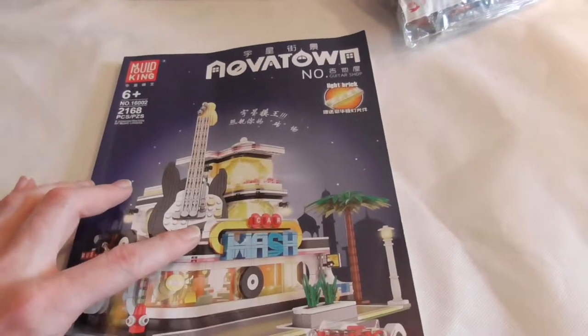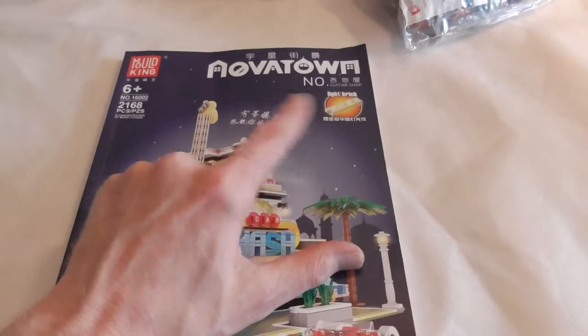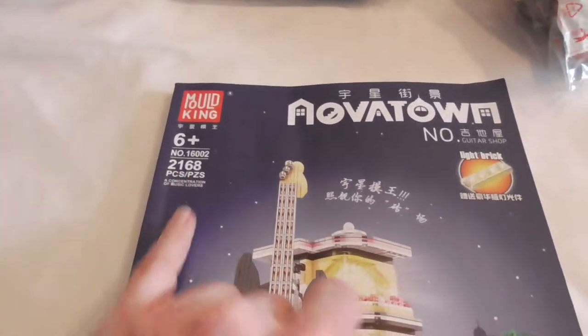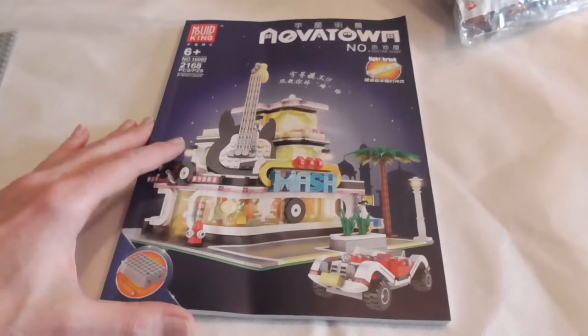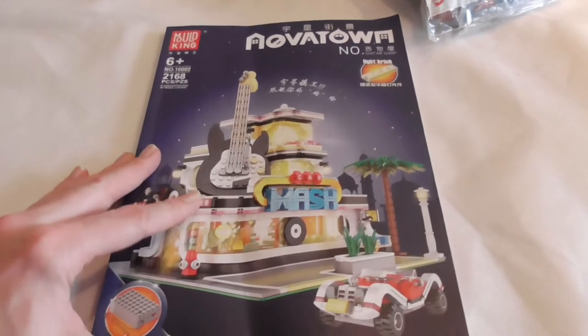Hello and welcome to BrickTreeks. Today we're building something from the company Moldking, from their Novartown modular building series, model number 16002, 2168 pieces. It's the guitar shop, the car wash, or the music store — it doesn't matter.